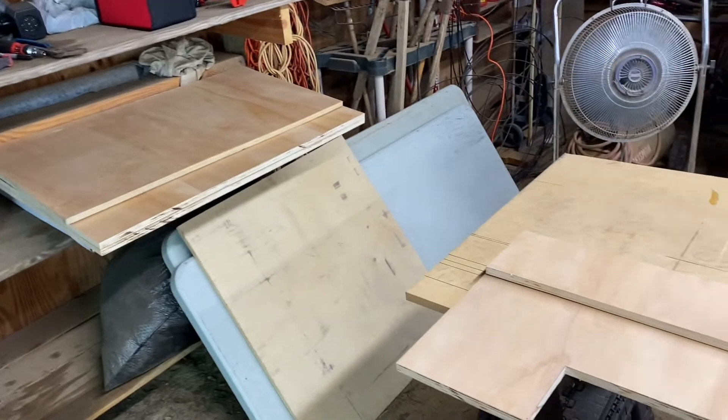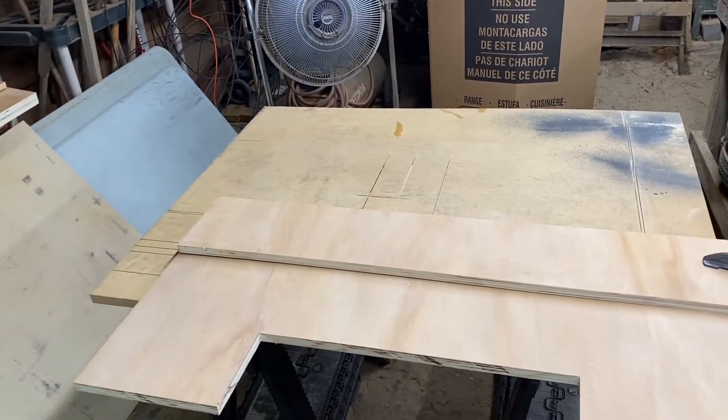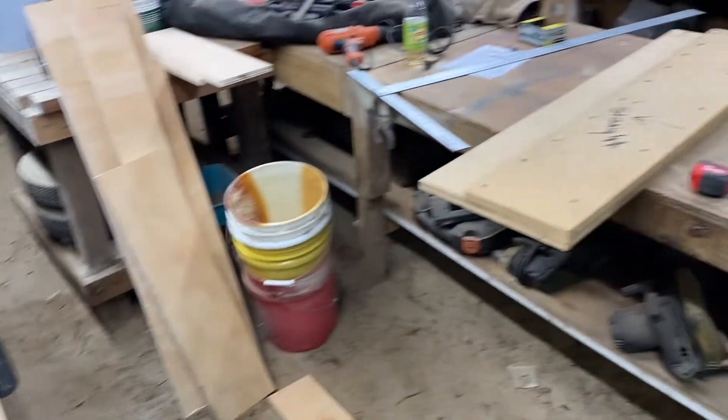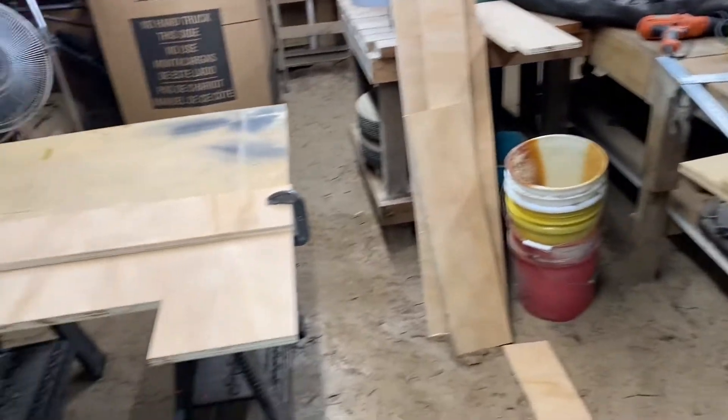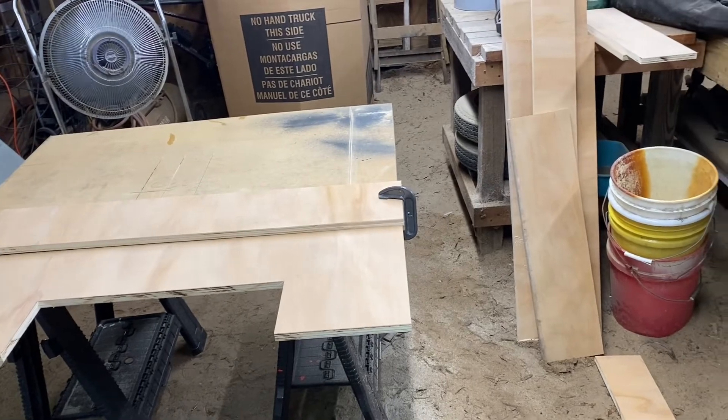Like I said before, the box is going to be 9.5 cubic feet net. That should give it 4.75 cubic feet for each sub, which is exactly what it calls for for the EVLs. And it's going to be tuned to around 32 to 33 Hz.